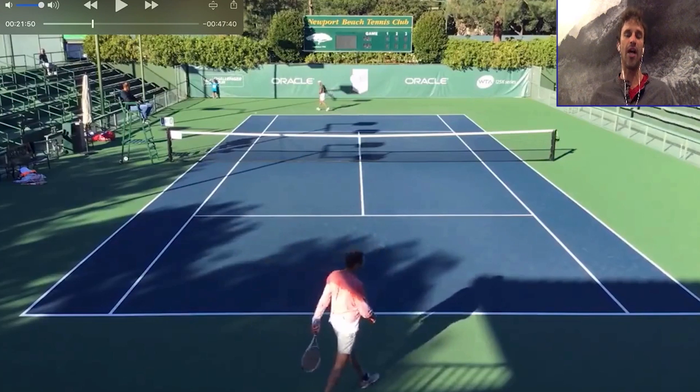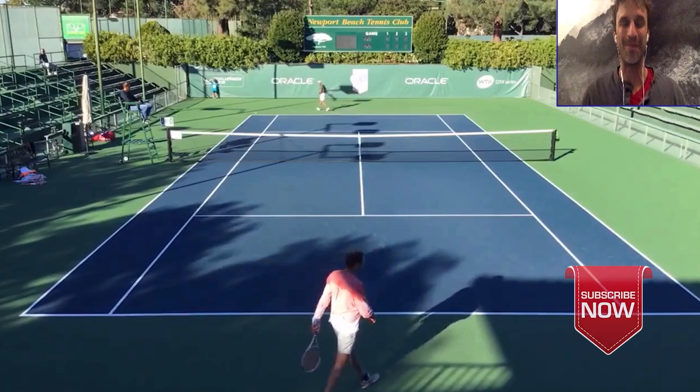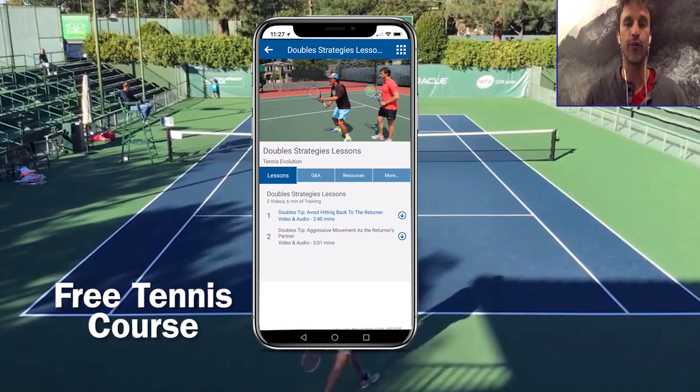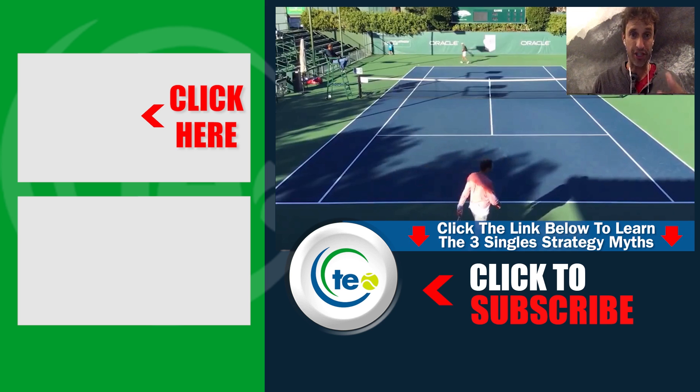I hope you enjoyed this video today. Make sure you give us a thumbs up and leave your questions and comments — let us know what other videos you'd like us to make. Make sure your notifications are turned on and you're subscribed to the channel. I've got a free gift for you — a free tennis course inside our Tennis Evolution app. Click the link in the description below to pick that up. And if you want to learn the three strategy myths in singles that players are making and you don't want to fall for those myths anymore, click somewhere in the video to pick that up as well. We'll also give you the solutions to help you play smarter tennis. Hope you enjoyed the lesson and we'll see you at the next one.